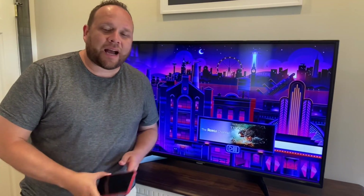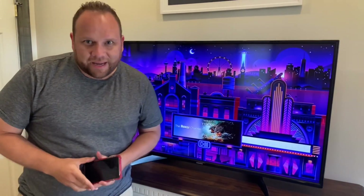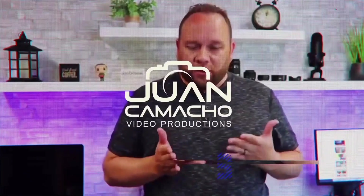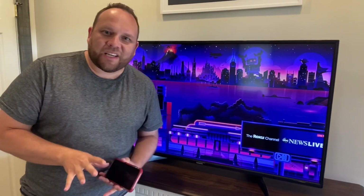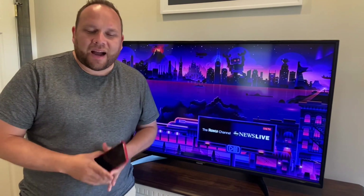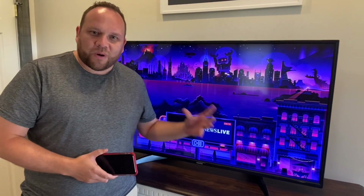In today's tech video, I'm going to show you guys how you can mirror your iPhone to your Roku device. Hey guys, Juan here. Thanks for stopping by my channel and checking out this video. So recently, I made a highly popular video on how you screen mirror or mirror your iPhone to your Roku.